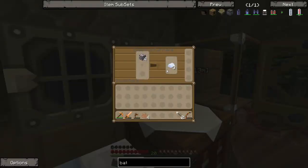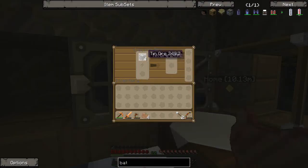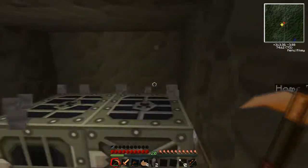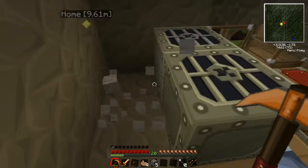So basically what we've done was we made the electric furnace and the generator, but I took the coal out because it was eating it way too fast, and I've just made a bat box. Well, I haven't made one — I was going to make one.